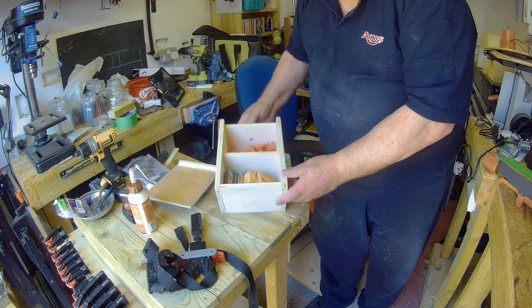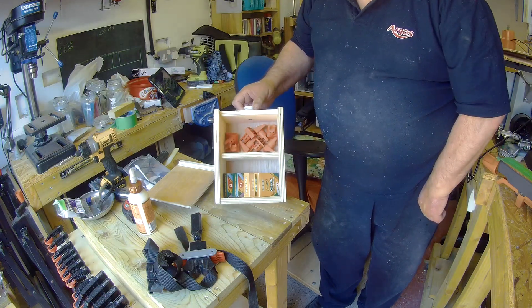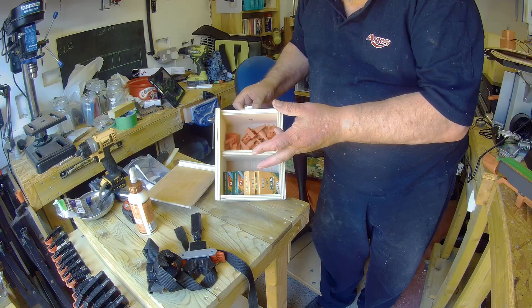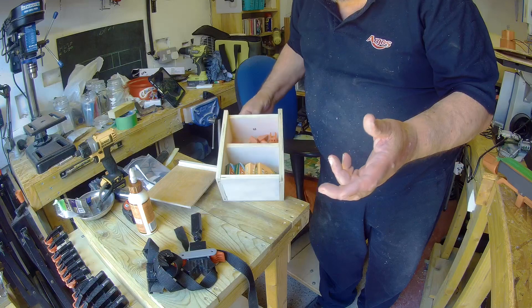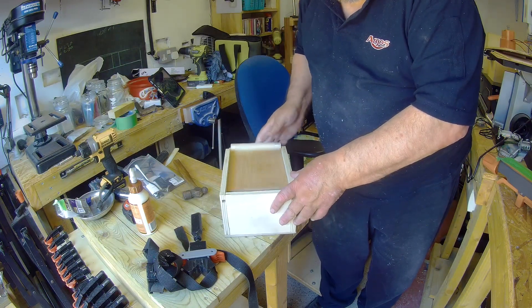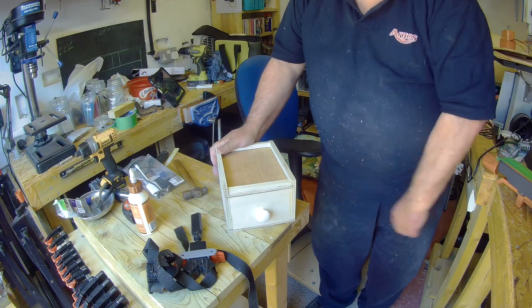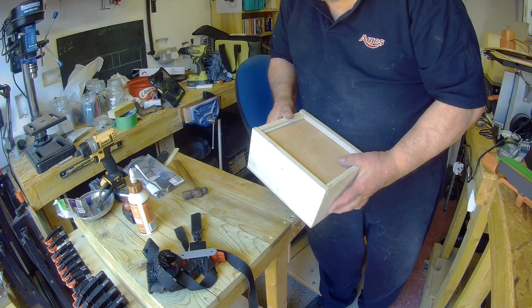I'm going to put a slider in this one. In this one I have got two compartments. The longer ones I have got some longer ones - I'm going to put three in - but these have got two in. And all these then just need a label going on the front, which I haven't done yet.